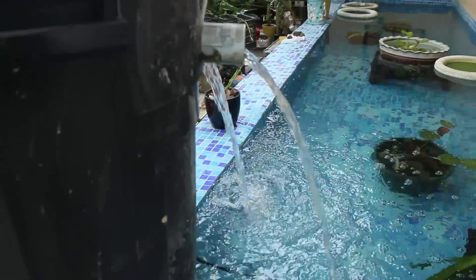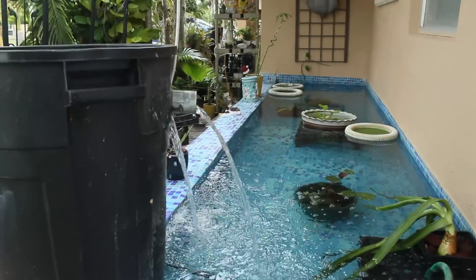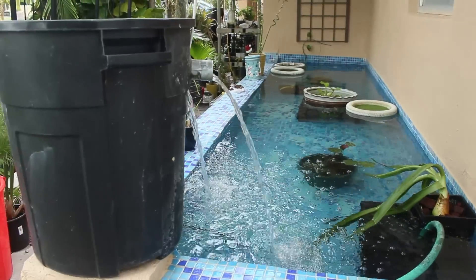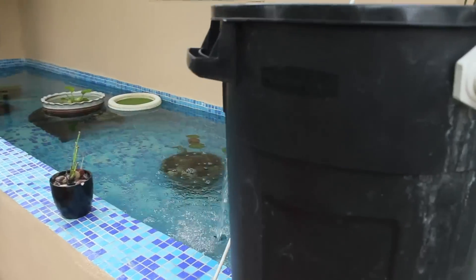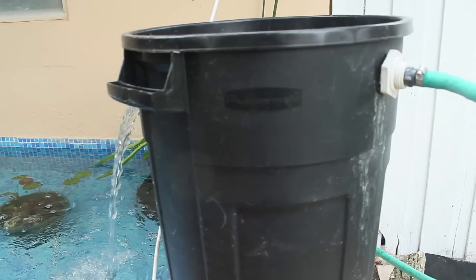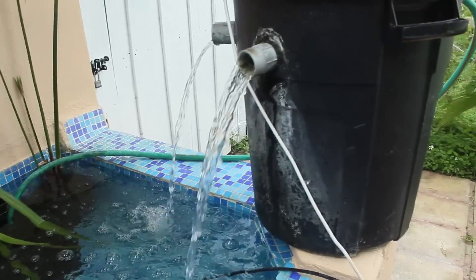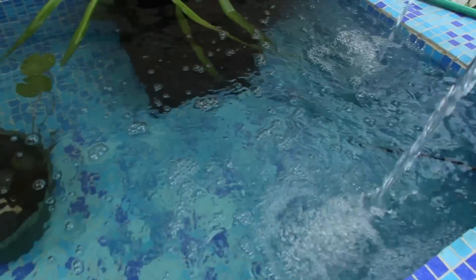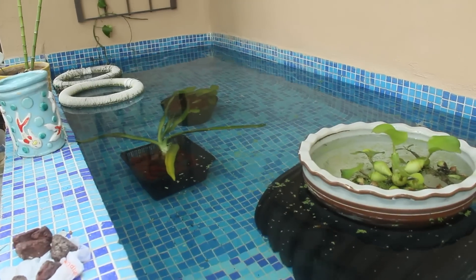It provides filtration and oxygen for my fish, and a nice relaxing sound. I do have to do something about it to make it look nicer - I'll have to upgrade it one day. Maybe I'll decorate it or find another container. But so far it works for what it's supposed to do: filter the water and provide oxygen for my fish. The water moves all the way over there - great circulation going all around.